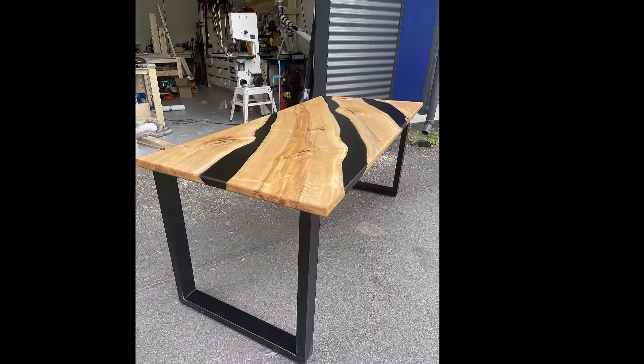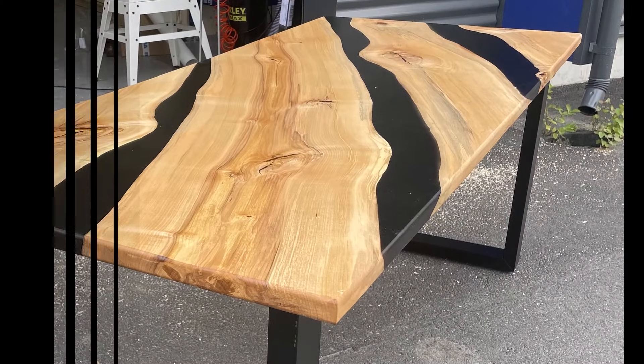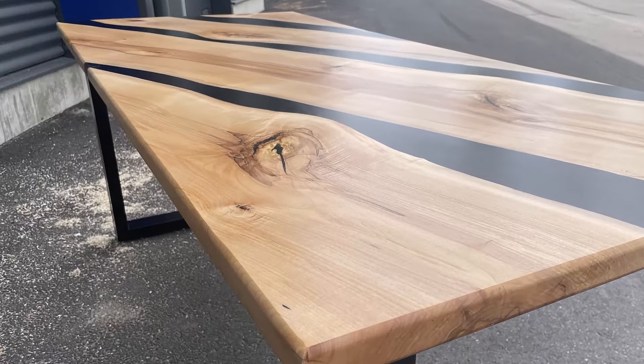With that, it's complete. Thanks for watching, and if you liked the video please subscribe. I do have more builds coming up.